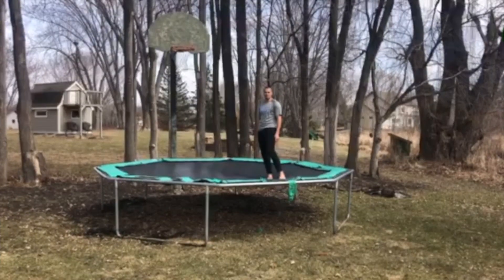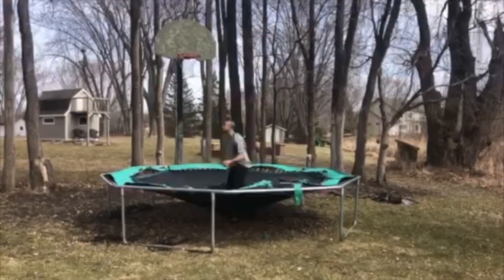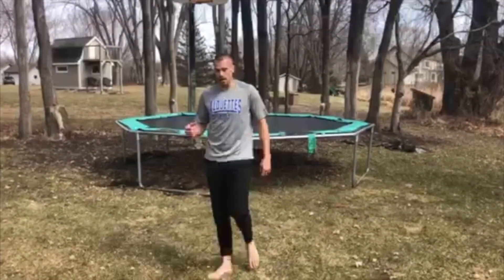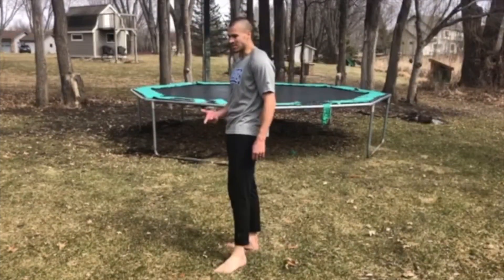If you've got a trampoline, this is a great time to learn how to do a back flip. So we go on the tramp. The cool thing about doing a back on a trampoline is if you can do it on a trampoline, you can do it on the ground. I just learned that earlier this week.